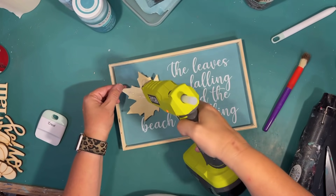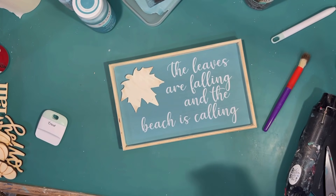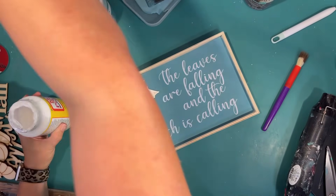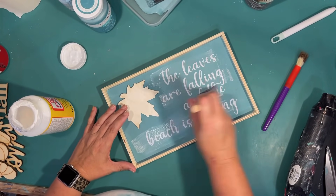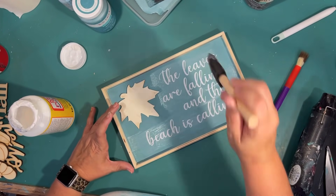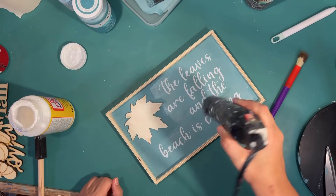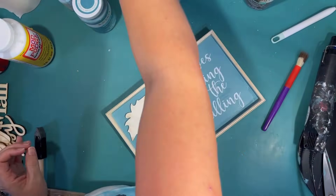My plan is to put the leaf on there kind of at an angle like a falling leaf, attaching it with a little bit of hot glue. Then I decide I want to seal those letters, so I'm using matte Mod Podge going over the vinyl. I kind of wish I'd done this before putting the leaf on, but it's matte and the paint is matte, so it'll all blend in once dry. I'm speeding that up with my heat gun. It's not necessary, but it makes me feel better — makes the sign more permanent and I don't have to worry about the vinyl coming up.